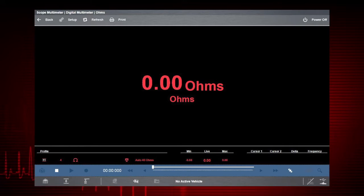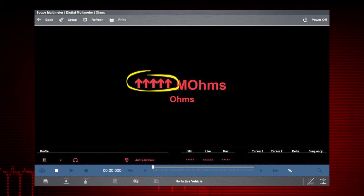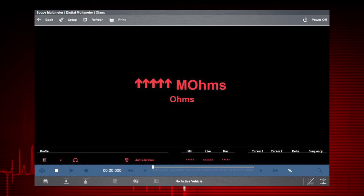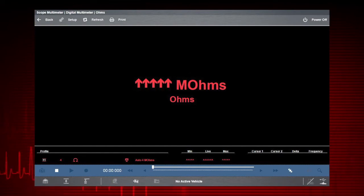Once completed, zero ohms should be displayed when the leads are connected together. When the leads are separated, the upward arrows indicate infinite resistance or an open circuit. To learn more about digital multimeter settings, refer to the Zeus user manual.